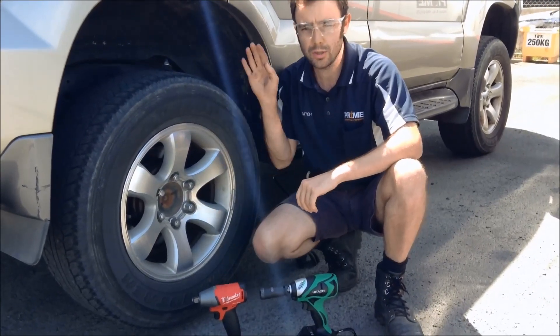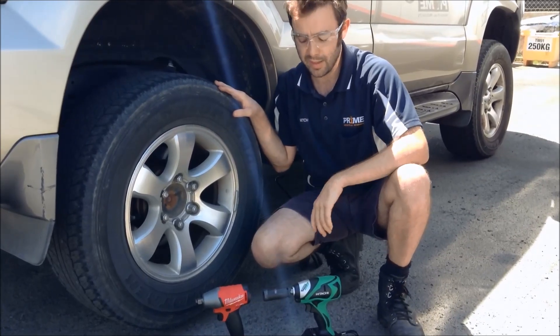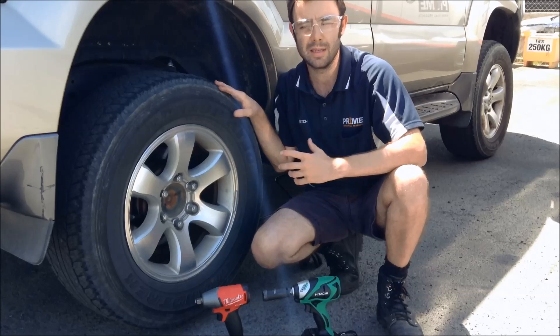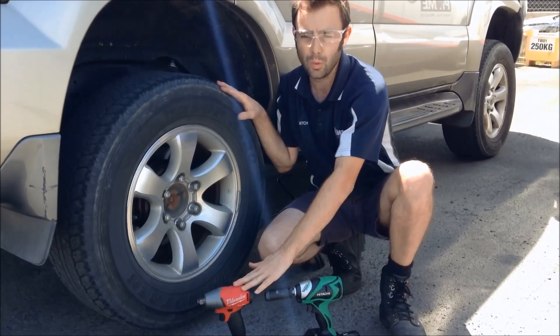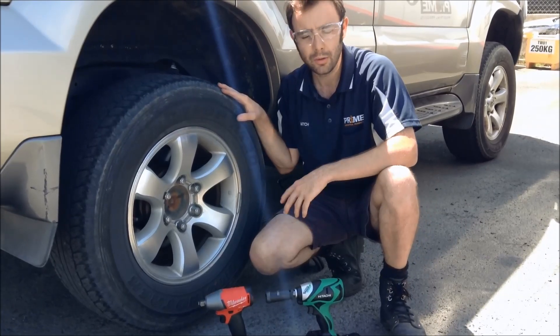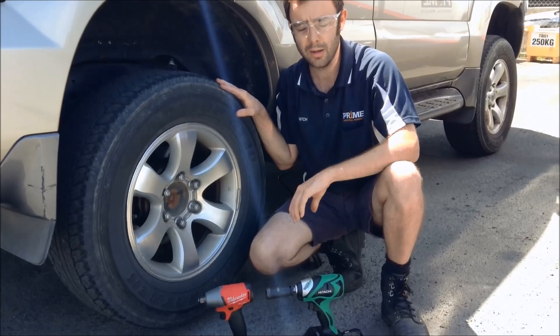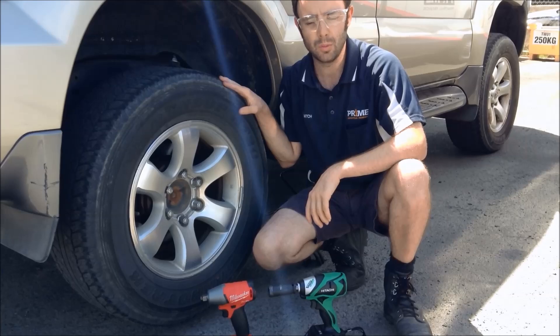Earlier in the Milwaukee video we did show you changing the tyre on a Toyota Land Cruiser Prado, but today we're going to put them head to head and see who does a better job — whether there are any time efficiencies or benefits to having either Hitachi or Milwaukee. We've just got a six-stud lug on a 17-inch rim on a Toyota Land Cruiser Prado.